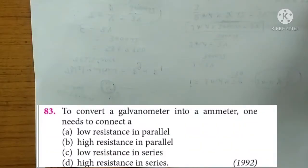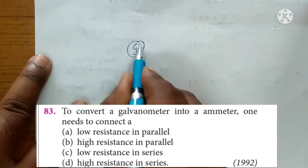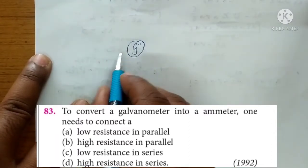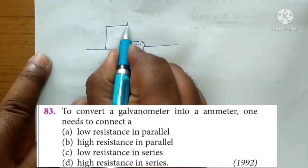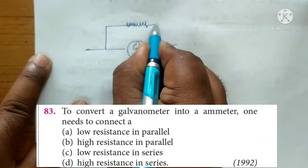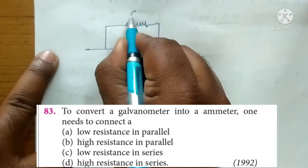The question is: to convert a galvanometer into a meter, what do you need to connect? We are going to convert the galvanometer into a meter by connecting a low resistance in parallel.